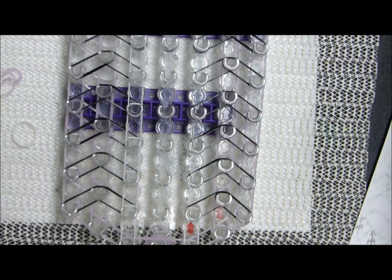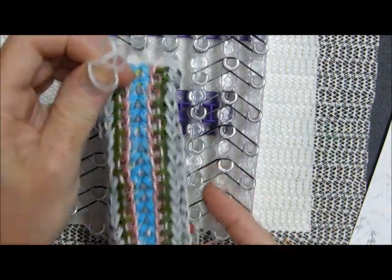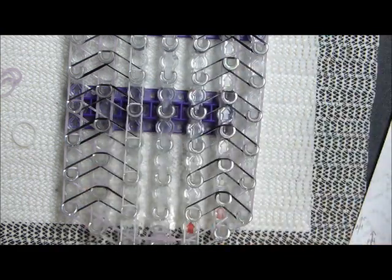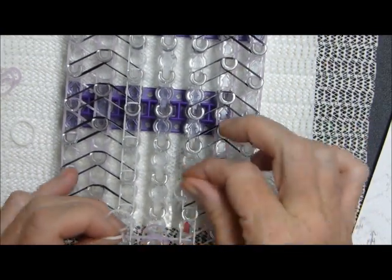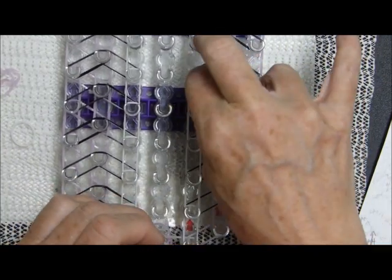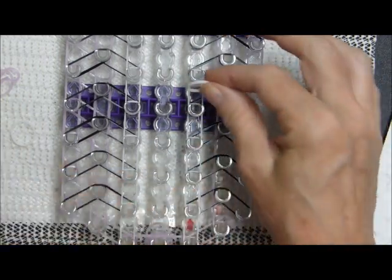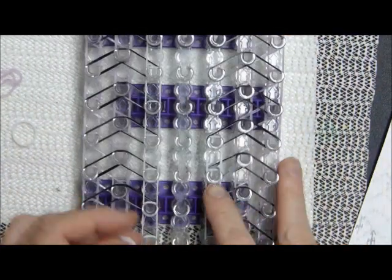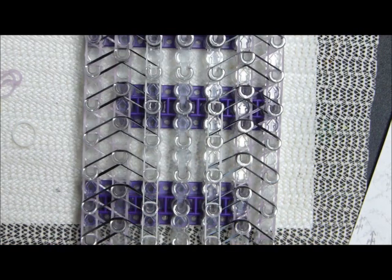I went and took apart that bracelet that I flubbed up so much, salvaged many of the bands, and came up with this one just a couple of days ago. So I'm trying to get this tutorial done before it's no longer fresh in my mind — otherwise it sits over here on my bench next to me for several months until I forget what I did.